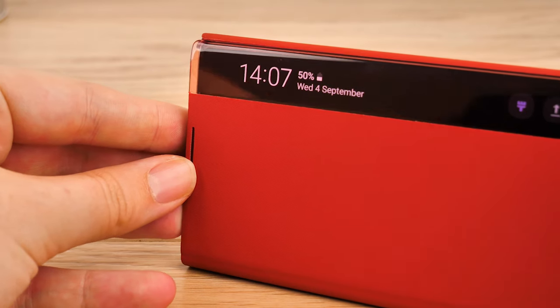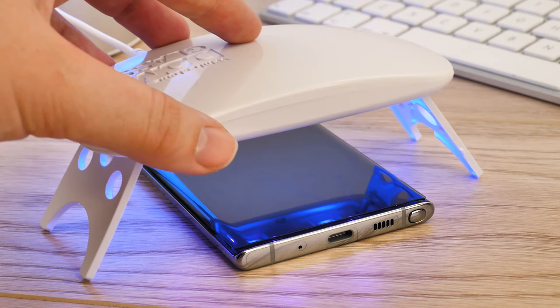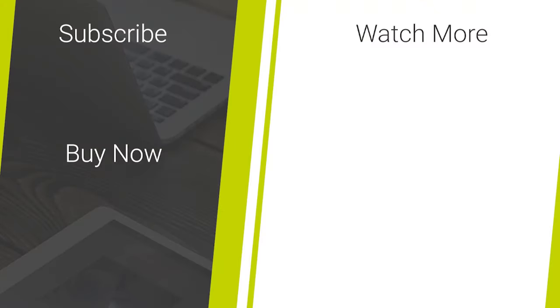I hope you've enjoyed this step-by-step installation guide and review of the Whitestone Dome Glass Screen Protector for the Samsung Galaxy Note 10. If you like the look of this screen protector and would like to purchase one, please follow the links in the description below and feel free to leave any comments if you have any questions. Thanks for watching and don't forget to like and subscribe for more mobile accessory news.